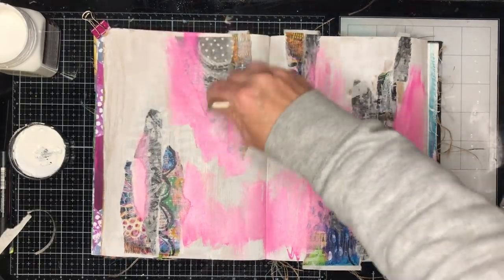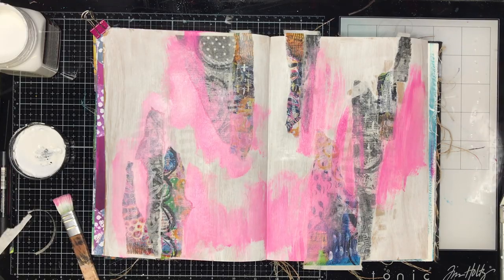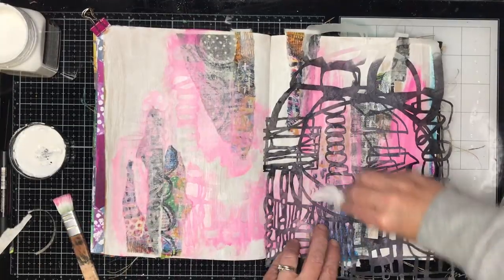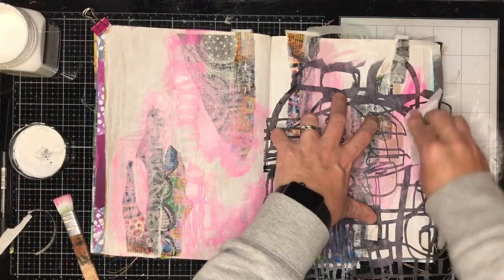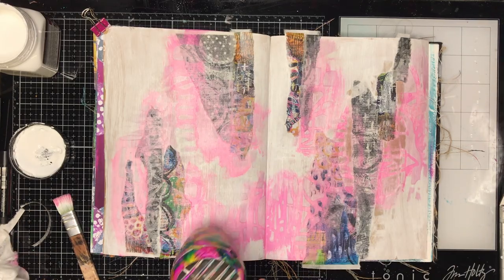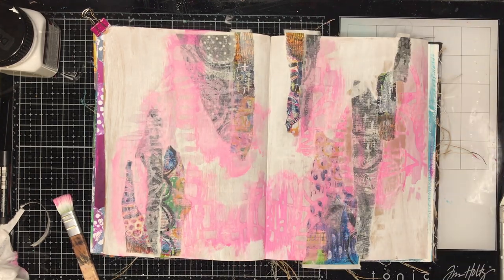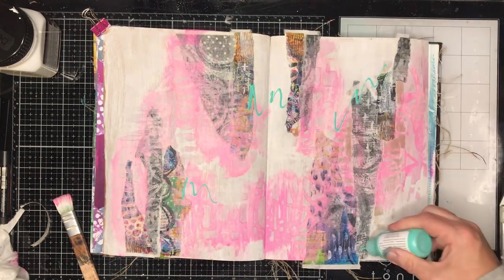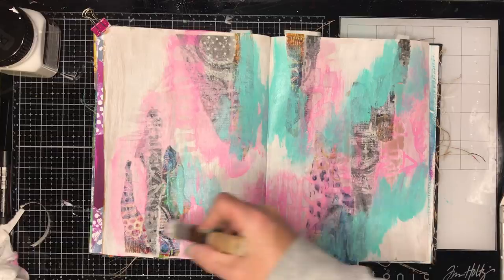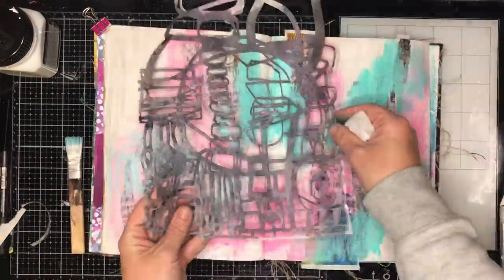Now I'm going in and putting some magenta paint across my page and then wiping it off again using the stencil, and you can see the gesso coming off through. This is creating a load of layers in my artwork, and while you won't see much of the original stencil, you will see the texture that it leaves behind. It's a really great way to add interest to your background without taking away from the final piece, but giving your eye something interesting to look at.